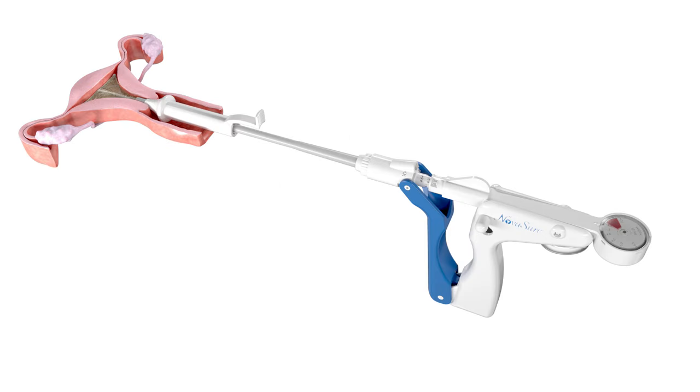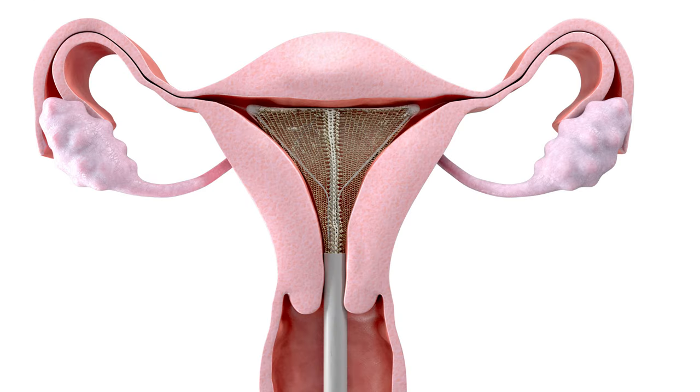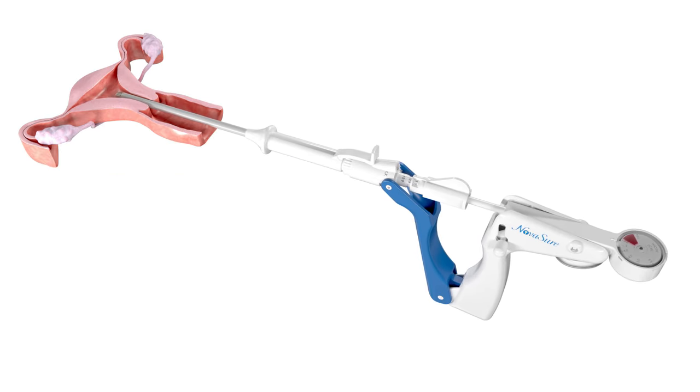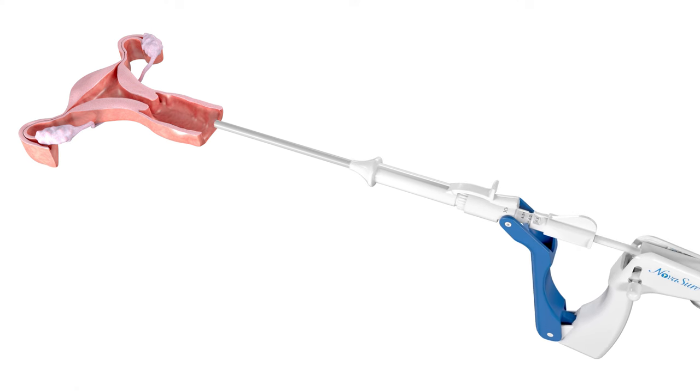fully retract the cervical collar by using the tab on the cervical collar and unlock the disposable device by pressing the lock release button. Close the disposable device by holding the front handle stationary and gently pulling the rear handle backwards until the array has been retracted into the sheath and the disposable device can be removed from the patient.